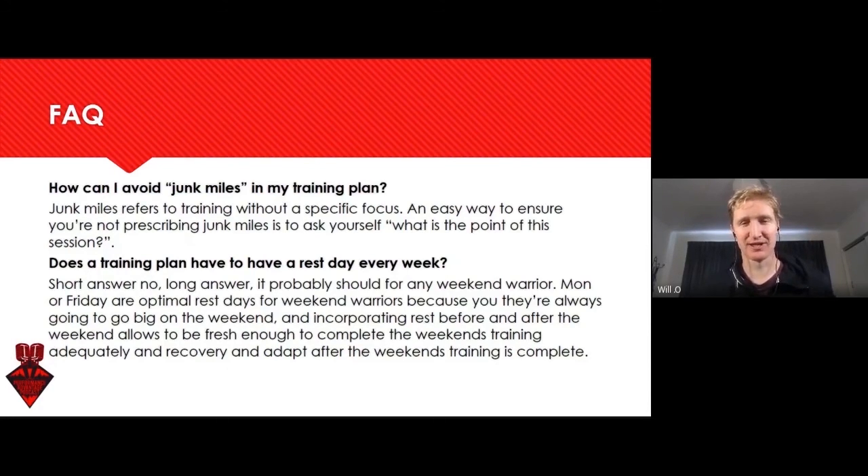Recovery or rest isn't quite the right word — it needs to be a super-compensation day or an adaptation day. With junk miles, the main thing is: what's the point? You don't want to be prescribing junk miles, and as an athlete, you don't want to just throw away your training because you think more is better.